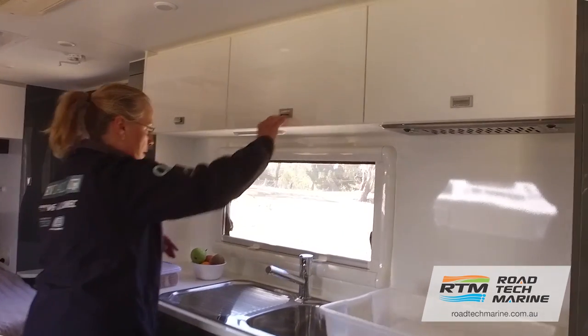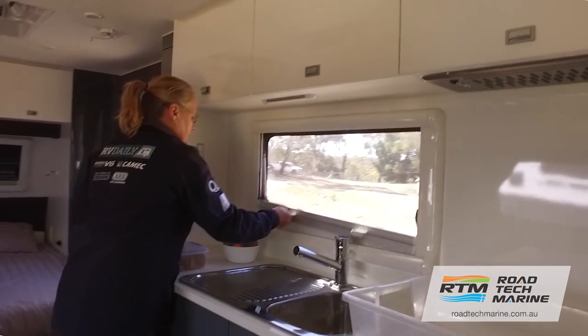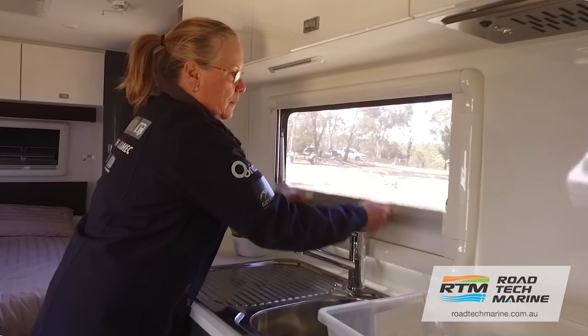When packing your cupboards, it's a good idea to make sure things don't move around. One thing I use is rubber matting to stop everything slipping. Putting light stuff mixed in with the heavier stuff, and using your stubby coolers to put your glassware in — all these will protect those smaller items from moving around.